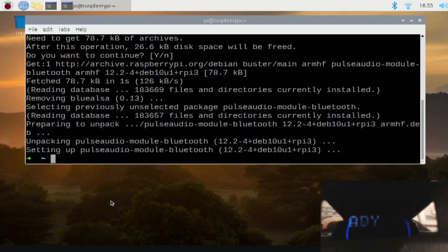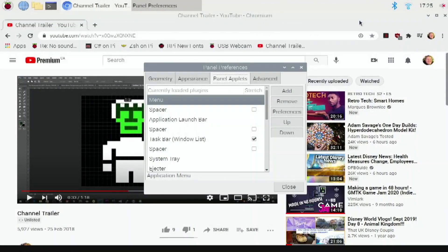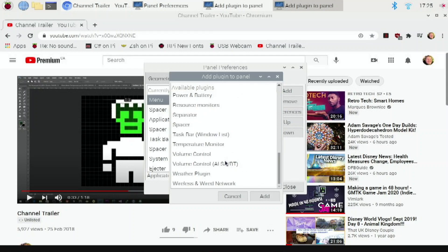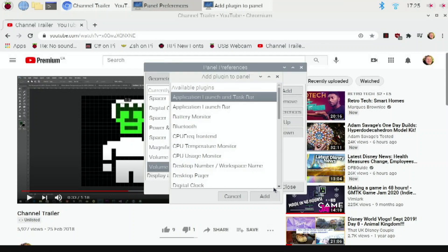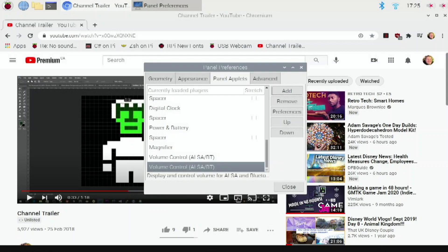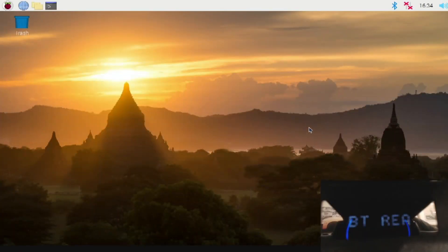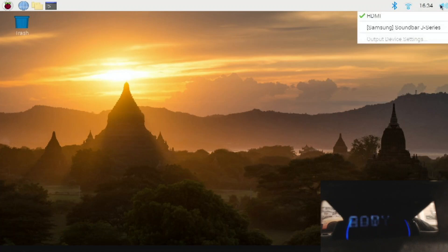I also installed the PulseAudio Bluetooth module and then rebooted. I'll include all the commands below that I used — your mileage may vary, and hopefully it works for you. Because I had removed PulseAudio, I had to re-add the item. Once I'd installed PulseAudio Bluetooth and all that, I went in and added the ALSABT item, and that gave me the audio option back. I missed doing it the first time, which is why there are two entries — I wanted to illustrate what I did.